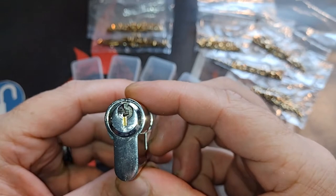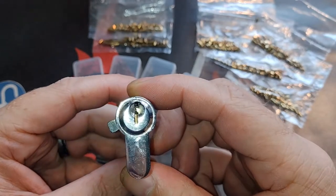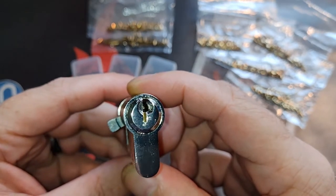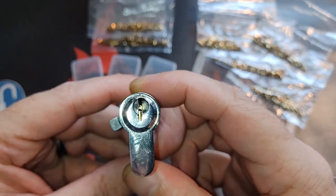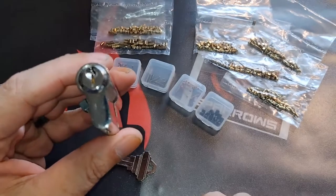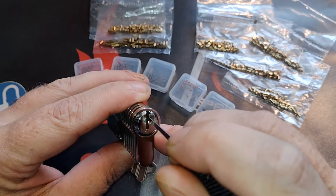It has a nice European keyway, a bit restricted — but hey, that's European locks in general if you compare it to the open American-type cylinders. In my opinion it's a little bit too restricted, because if you take a 25 thou standard hook, it's quite difficult to go past the warding completely in the lock.